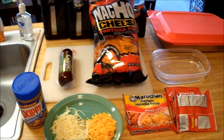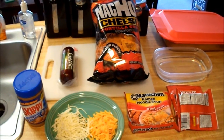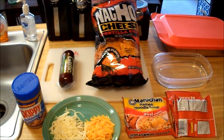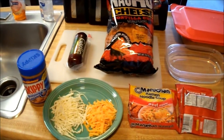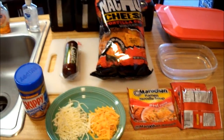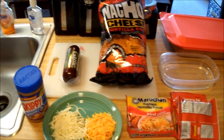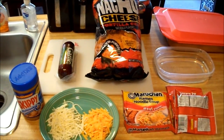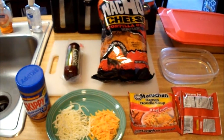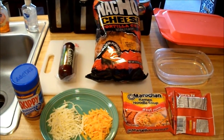Hello everyone, thanks for taking the time to check out my channel. Super Bowl Sunday is finally here! What I'm gonna be doing in this video is making what I call a game day jailhouse burrito. The ingredients going into this burrito would make great snacks at a Super Bowl get-together. If you're unfamiliar with what a jailhouse burrito is or how to make one, check out some of my other videos — I have some how-to's that I think would really help you out.